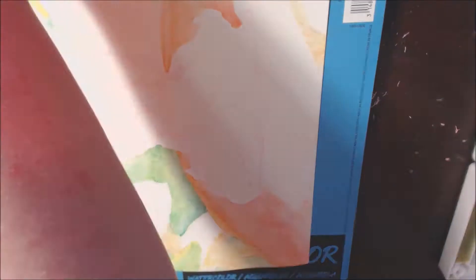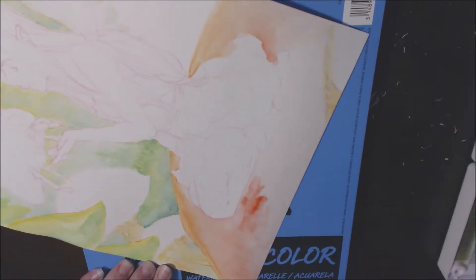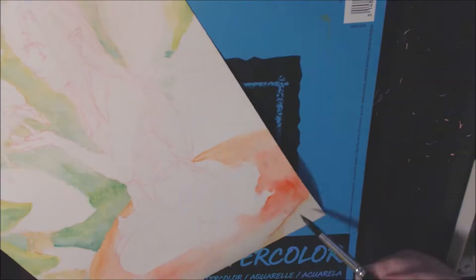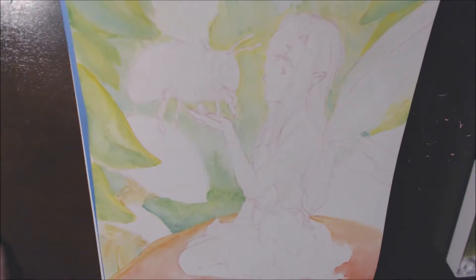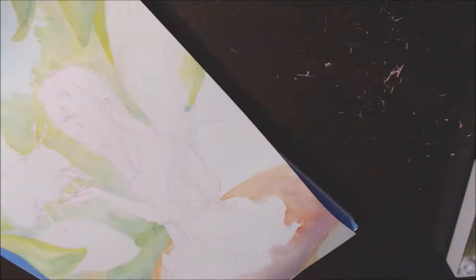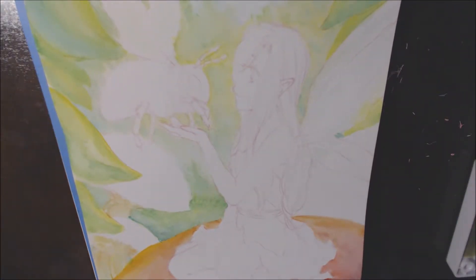The up-close leaves I did more detailed so that you could actually see the relation between the very background and the near background. And I decided to do mushrooms because what fairy piece is complete without mushrooms, right?